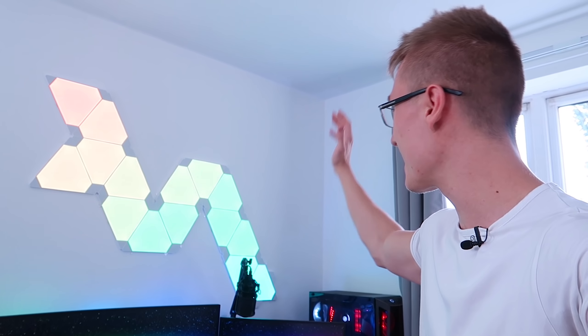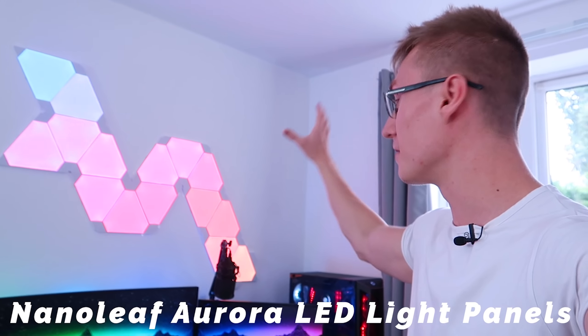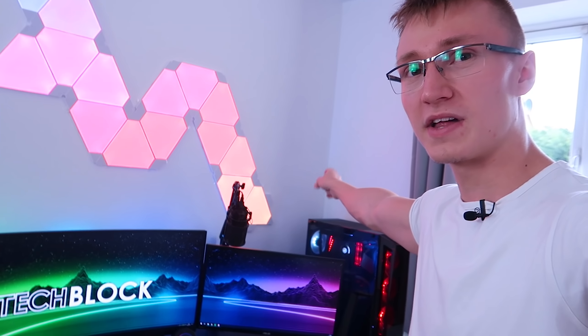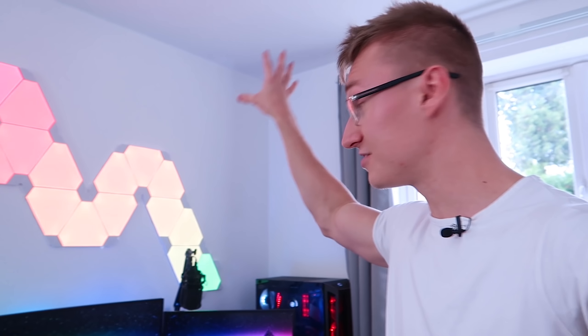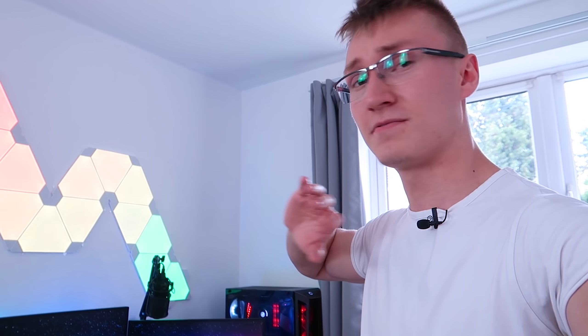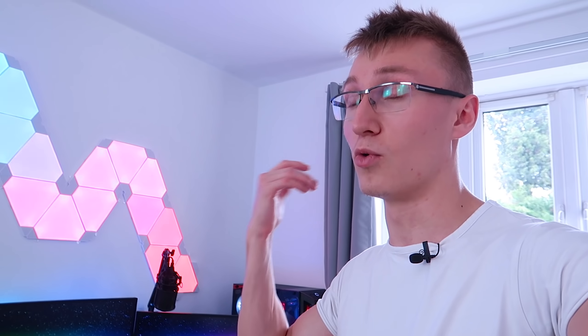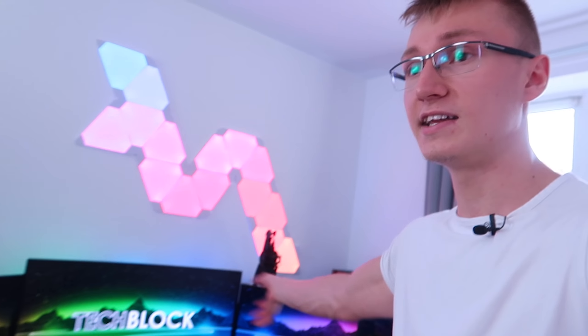Last but not least, we have the Nanoleaf Aurora light panels up here. They're super cool — very expensive but an absolutely amazing product. There's a music rhythm module attached as well so they react to music. They're a genuinely unique product with nothing else quite like them on the market. They also pair with Razer Chroma through the Nanoleaf pairing tool, so whenever you play games the Aurora panels react to what's going on in-game. The number of games supported by Razer Chroma is increasing every single day — probably hundreds at this point.